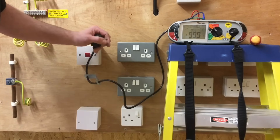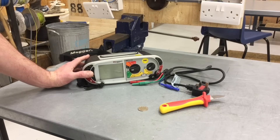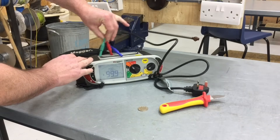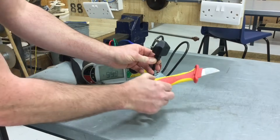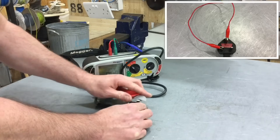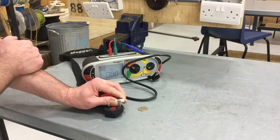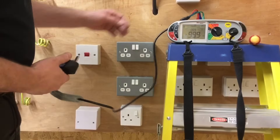We'll move the link in the consumer unit to test between line and CPC, and reset the instrument back to ohms. This time we're using the red and green leads in the red and green holes of the MFT. We remove the resistance of the lead again using the knife — the fuse is on one side of the plug top, making that the line pin and the opposite the earth pin. Shorting those two together, the reading flashes below zero, so we press the test button twice and we're now at zero, ready to complete the polarity test and record the highest continuity of CPC reading.